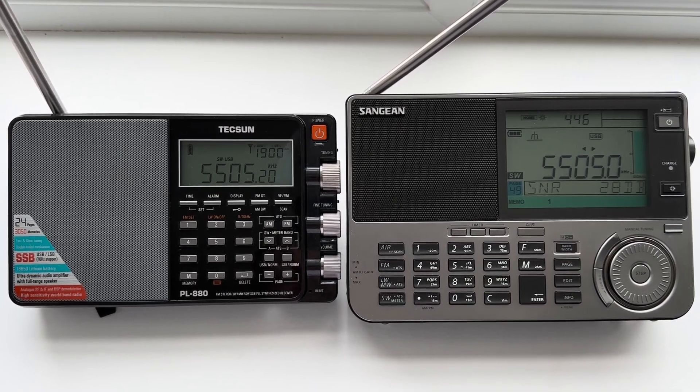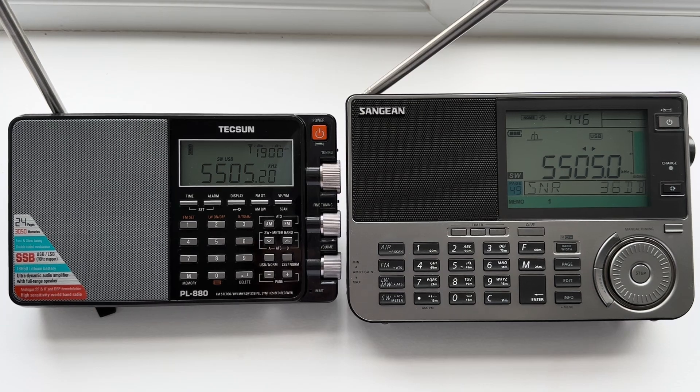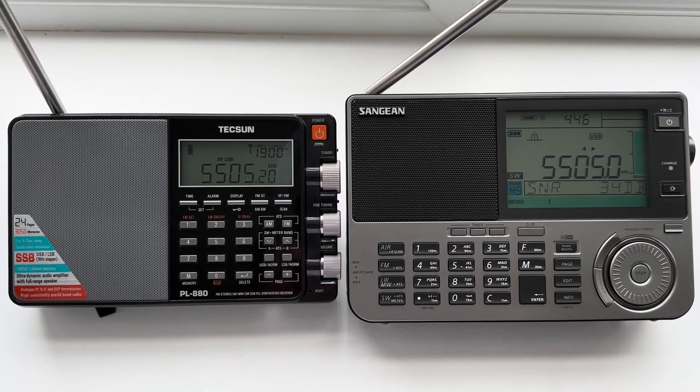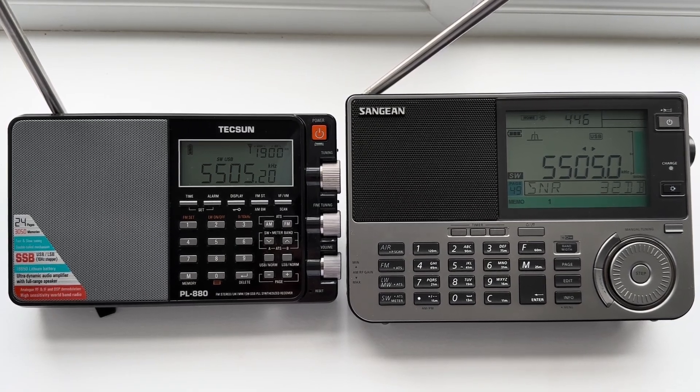I got the Sangean ATS-909X2 at Christmas time and, as I've said before with its predecessor the 909-1X, it's one of the aesthetically most pleasing shortwave portables probably of all time. I had the 909-1X and it was a decent performer with a long wire — not brilliant on the telescopic, it was a little bit deaf — but superb audio, decent ergonomics, overall a good radio.